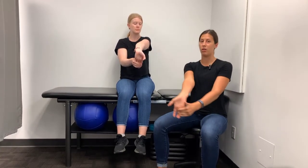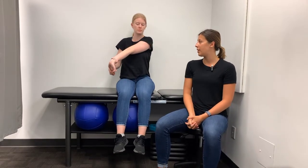If you feel a stretch here, you can stay here. If you want a bit more, you can bring your arm across your body. Make sure to hold for a minimum of 30 seconds per side.